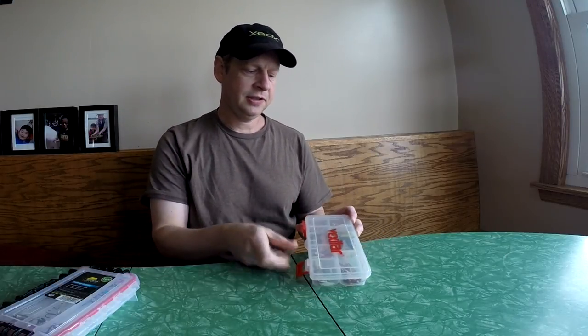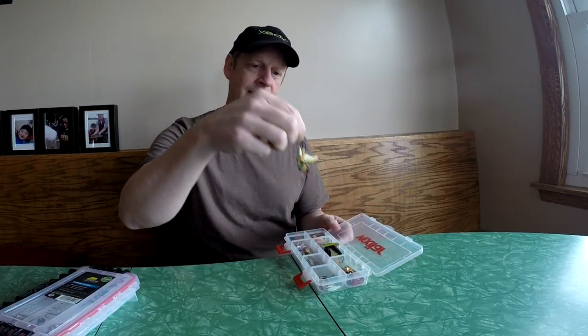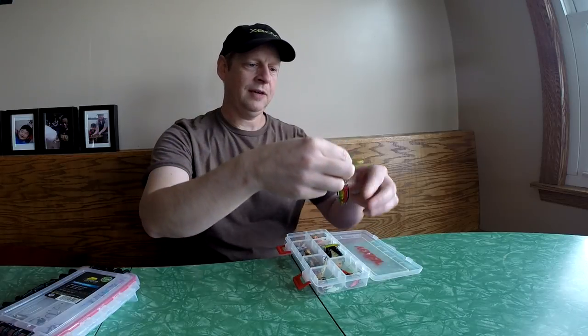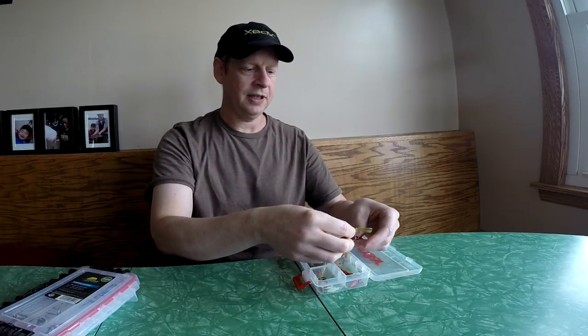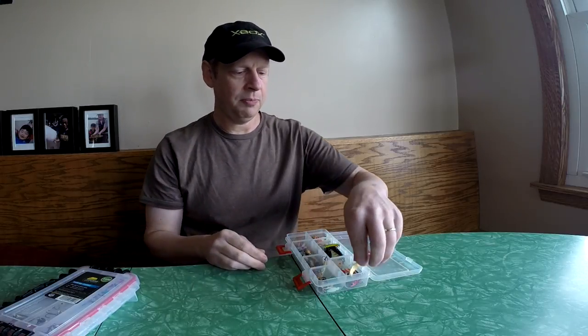Today I'd like to show you how I turned this type of ice fishing lure box that is quite messy. Every time you take something out, you have to unhook all the trebles, and when you're carrying it around, the lures are banging up against each other, chipping the paint off and making them get old real quick.